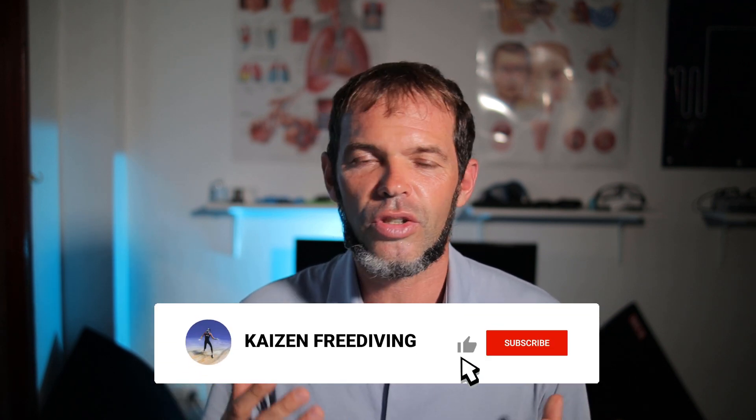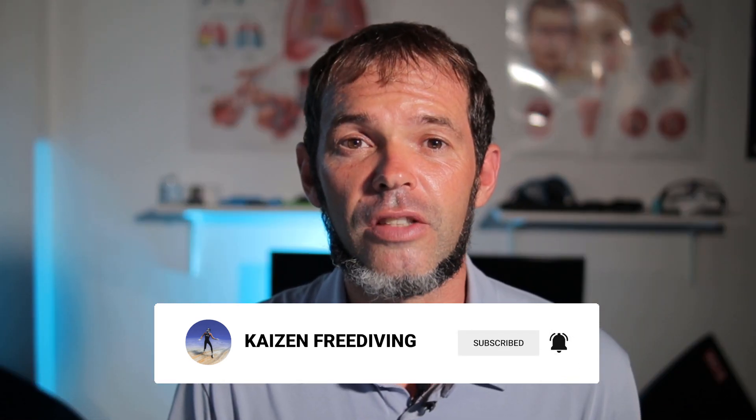You can get used to it. For example, with the Russian one I was freediving in the Philippines for a month and using it every day. So you can get used to it. However, the feeling is not as perfect as, in my opinion, it can be. But finally, Alchemy stepped in and created this piece of art.